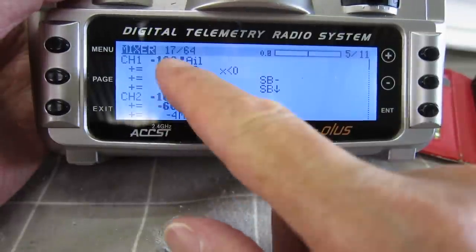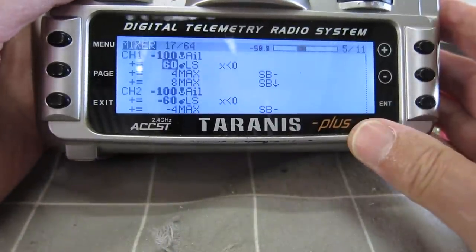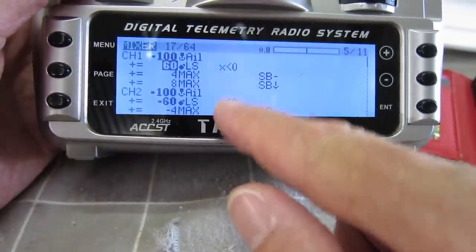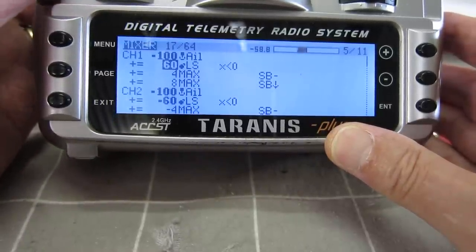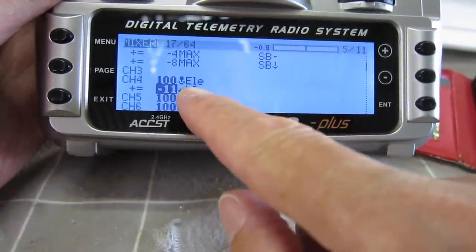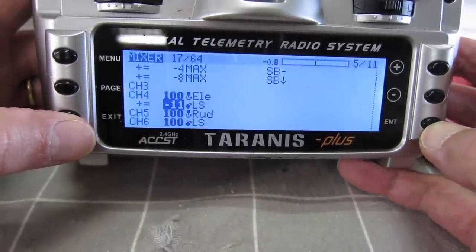You just play with the values and the direction - plus or minus - so that you're getting the ailerons going up and the flaps going down. I've got the function X is less than zero, and that only operates the ailerons once I move the slider past the center position. I've also got the elevator on the left slider as well - this is the elevator compensation to stop the nose from ballooning up. I found that minus eleven is the correct amount to keep the glider level when I've got full crow braking deployed.